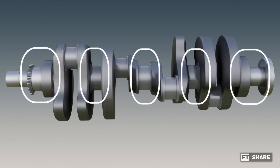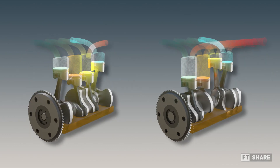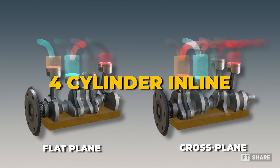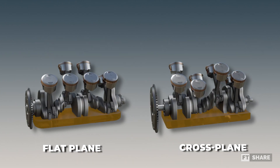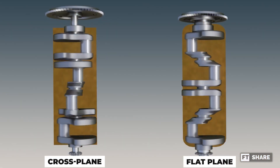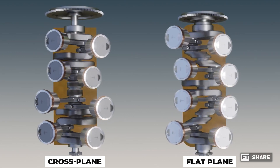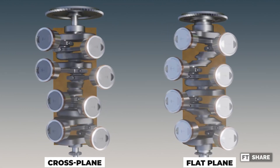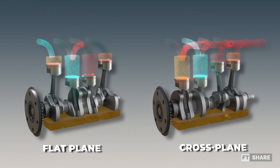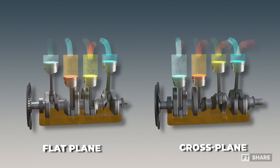Alternatively, reinforcing the shaft and bearings can also address this issue. In terms of engine design, the two crankshafts are fundamentally similar, used in both 4-cylinder inline and V8 configurations. The key distinction for 8-cylinder engines is the broader crankpins designed to accommodate two connecting rods simultaneously. This difference in crankpin positioning means each engine type will generate a unique firing order, contributing to their distinct characteristics.